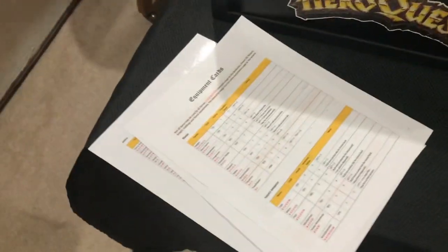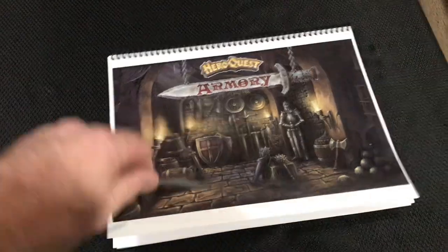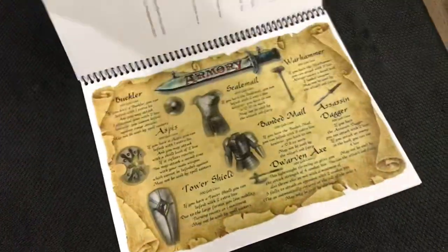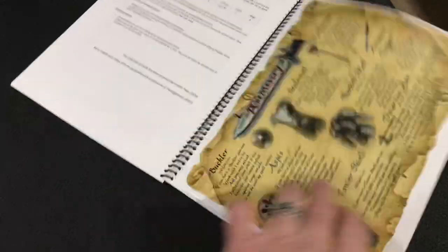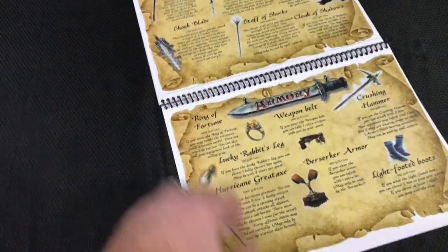I have additional equipment cards — this is an expanded fan-created equipment sheet with the rules on it. I always like having more; more is better. Along with that, I put together an armory where I have the rules for the expanded equipment in it, and there are 15 different armory sheets in that book.